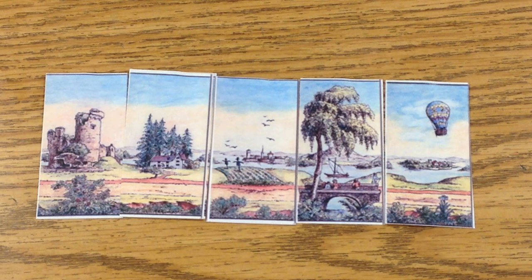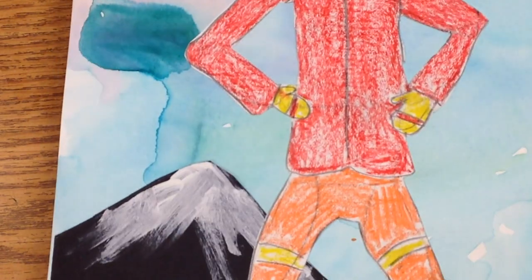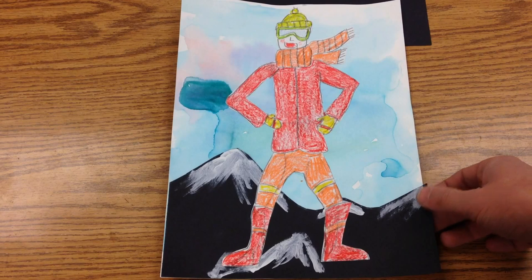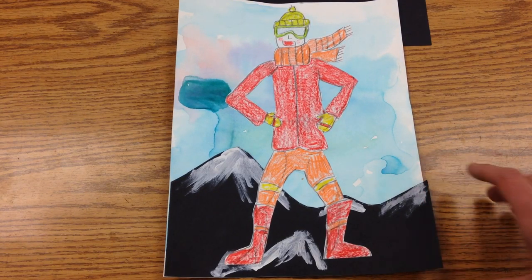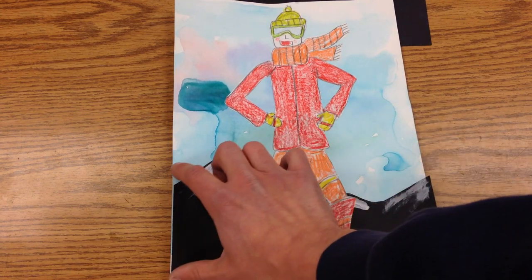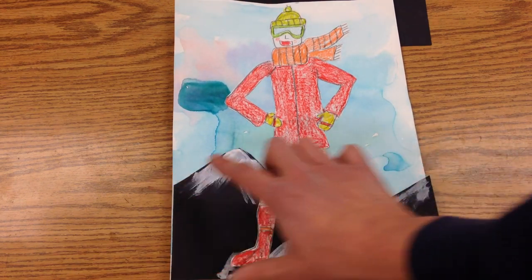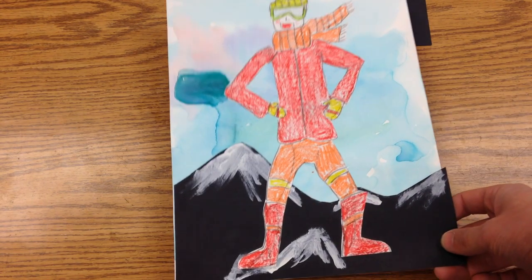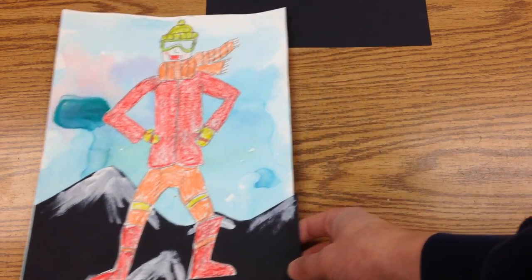So what we're going to do is take our people and our landscape here and create our own Miriorama. All of our mountains will be what ties the composition together, and then you have your sky and your figure there that will be different.